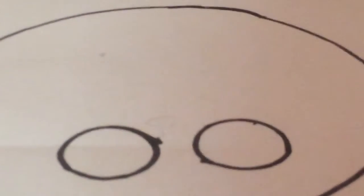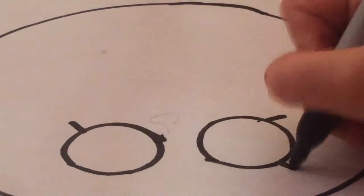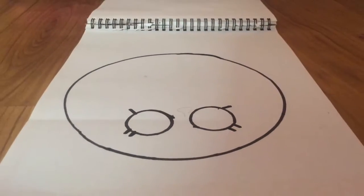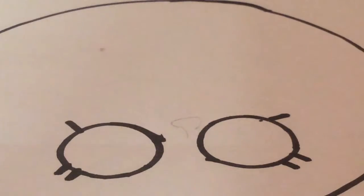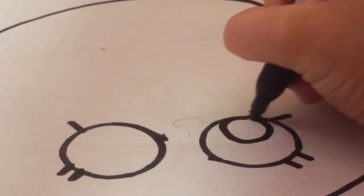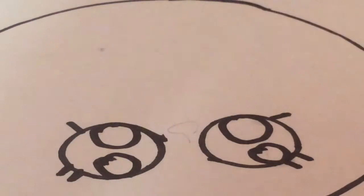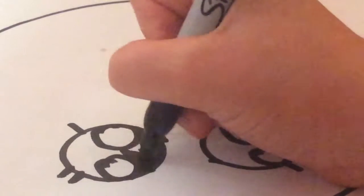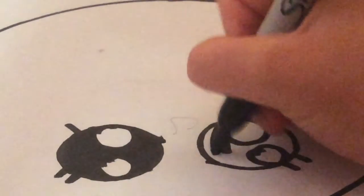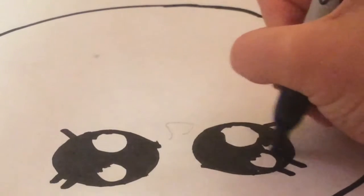Now we're going to draw the eyelashes. To draw the eyelashes, you're just going to draw one line up at the top, and then two lines down at the bottom, just like that. We also need to make it look like actual eyes instead of just big circles with eyelashes. So you're going to draw one circle at the top and then one circle at the bottom. The circle at the top is bigger than the one at the bottom. Then you're just going to color in the rest of the white part, and draw one circle inside your eye.